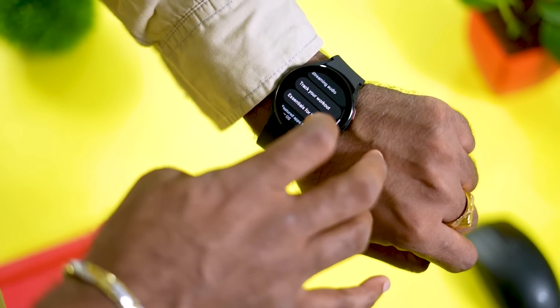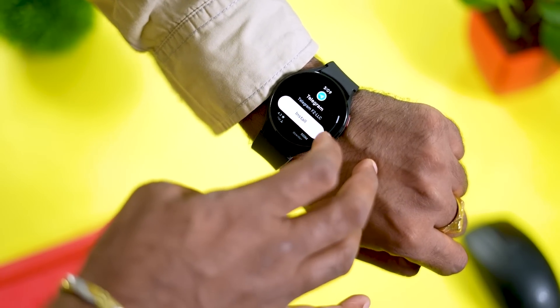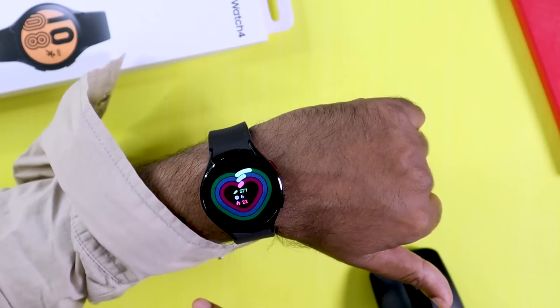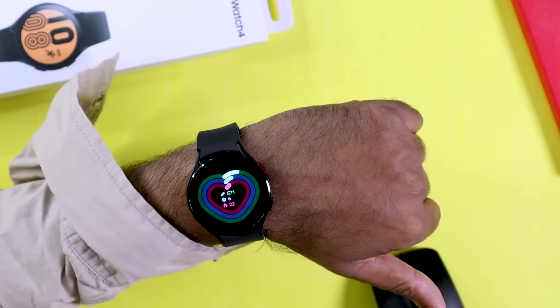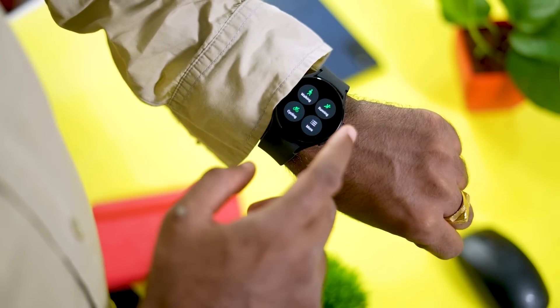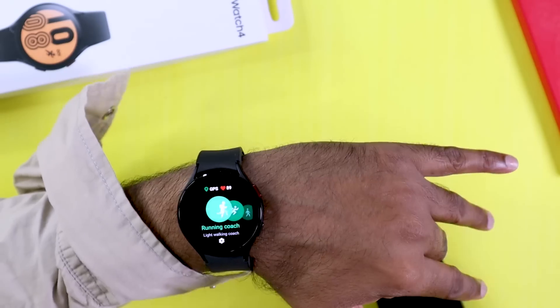There are some limitations — the watch has limited third-party app support for non-Samsung devices. The app ecosystem is not fully open; apps like Telegram have independent workarounds. The watch supports over 100 activity trackers and can auto-detect activities like jumping, responding to them accordingly.